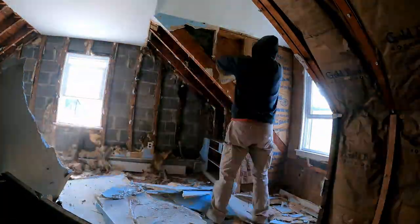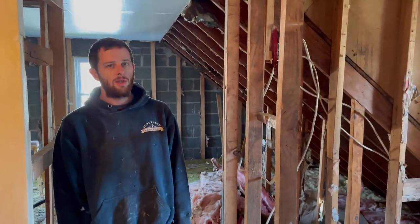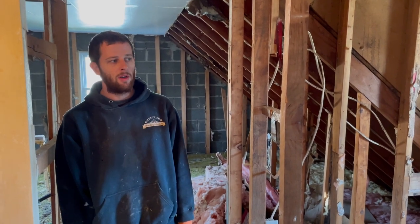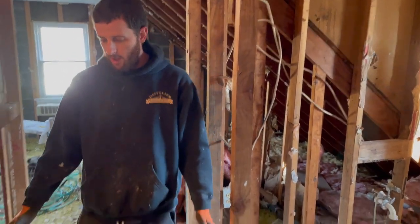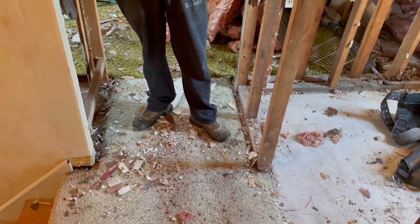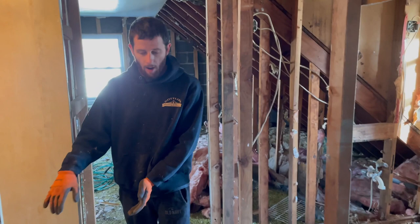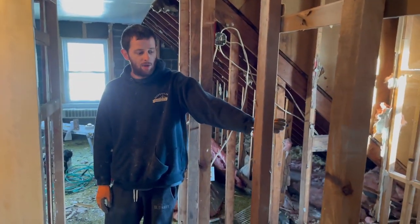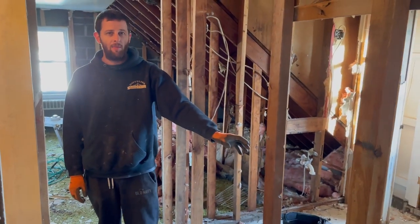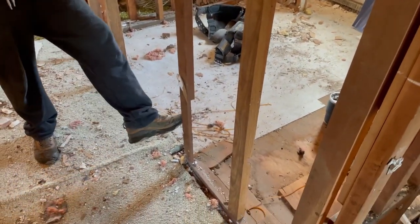We got most of the stuff demoed upstairs and now we're going to start cleaning up this framing and reframing. As you can see, it's a very tiny hallway - these are the stairs. It's pretty tight and you're probably going to want more space for moving furniture. We can eliminate part of the bathroom since we're not putting a tub back in - we're going to put a 48-inch shower basin. This framing is all messed up; you can see it's hacked out and these two-by-fours are floating in the wind.